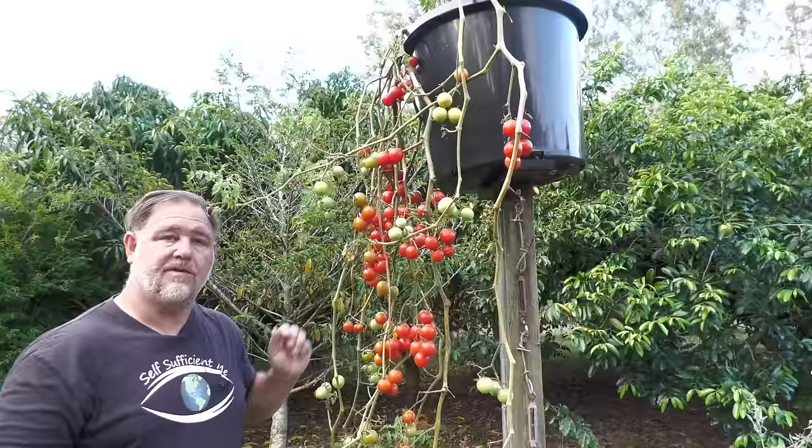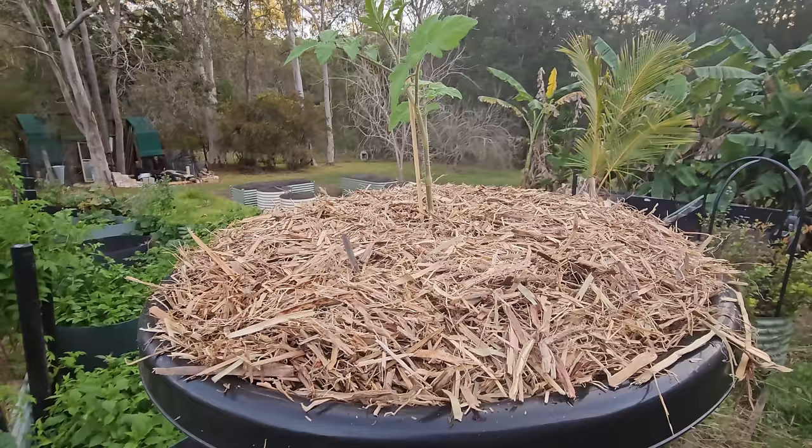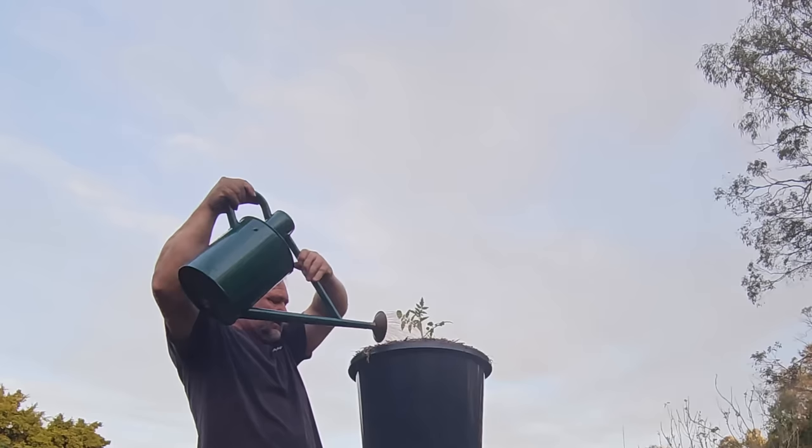Then I finished off with a good layer of mulch, of course, because this helps to decrease water loss through evaporation, protects the surface roots somewhat from the heat, and prevents the soil from crusting up, making the water run off instead of penetrating down.